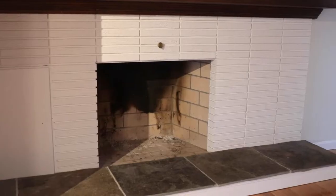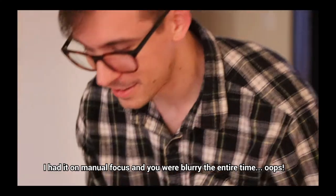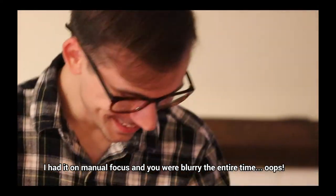So we went ahead and installed a new cover a few months ago. Just so you know, this was the first video we made here in the new house. We didn't have any furniture or any fancy camera equipment with us. I had it on manual focus and you were blurry the entire time. Oops. So bear with us during the first half of the video, and in the second half we'll show you how we decorated our mantle. I hope this inspires you to fix up your fireplace.